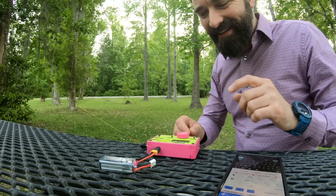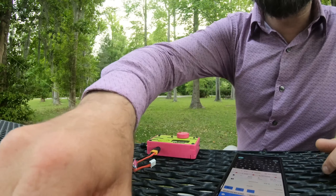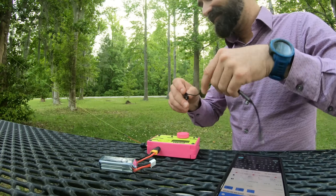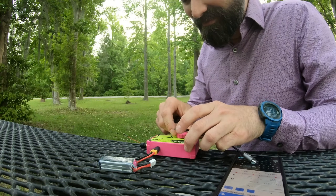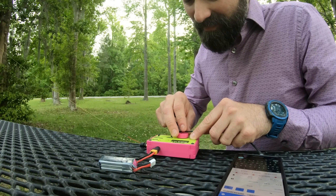So that's one on CW, one on phone, and now we've got to get one on digital. Let's go down to FT8.